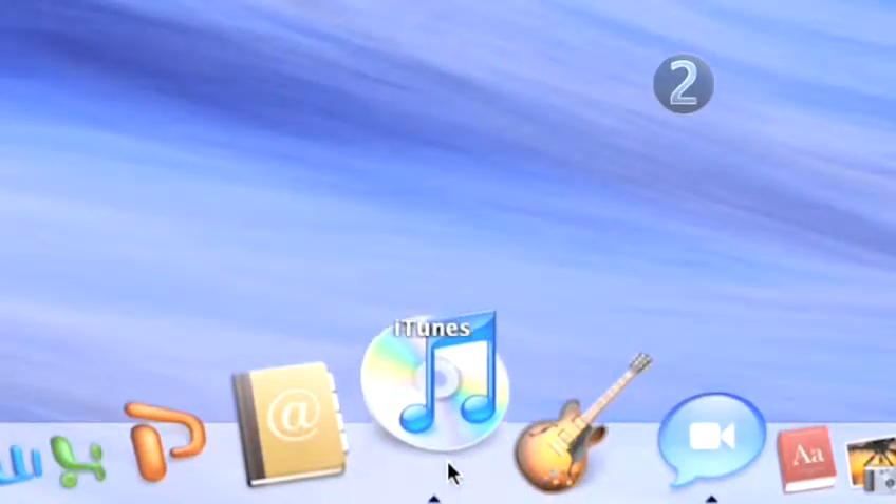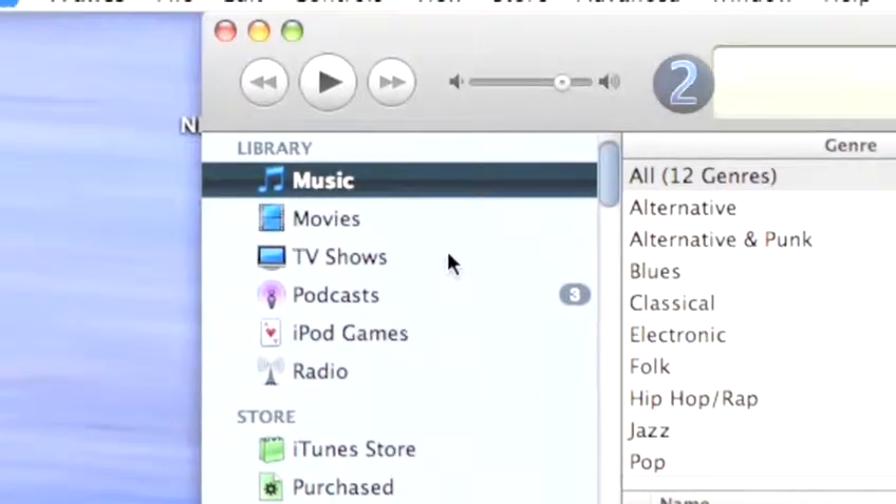Step 2: Grab your favorite CD. Insert the CD into your computer's CD drive. Open up your iTunes and wait for the dialog box to appear. You don't want to import right now.